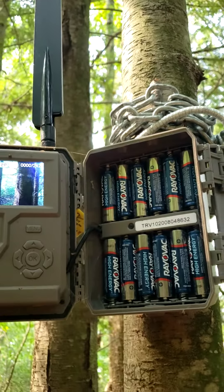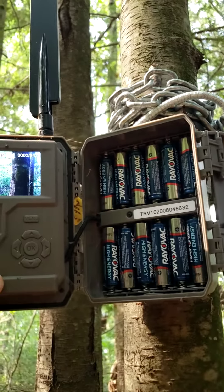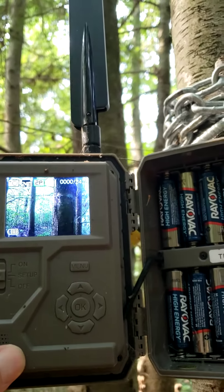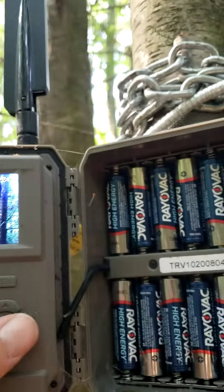All right, this is Chad with Backyard Sense with the Tacticam Gen 1 doing the update. I want to show you what you're gonna see, and I'm gonna do this in the field. This camera is kind of high up, but I want to get a video out there to show you guys, so I have it on setup mode.